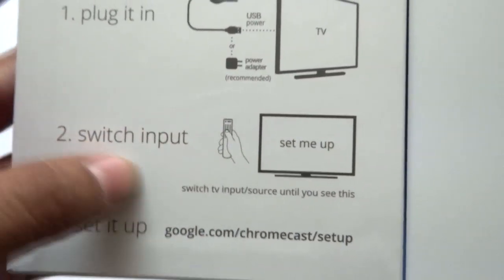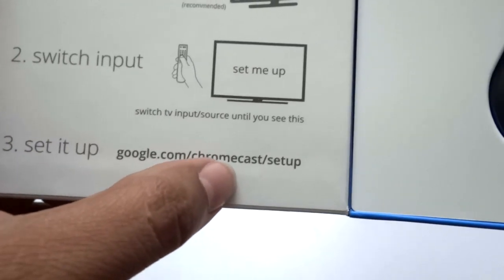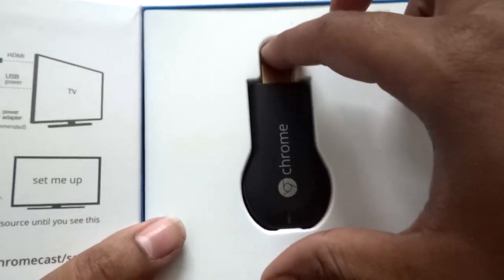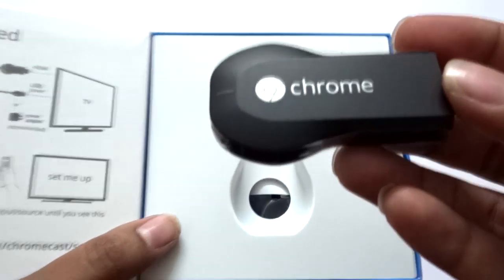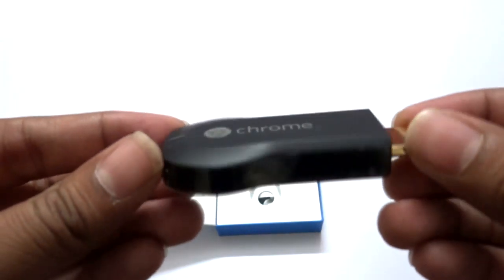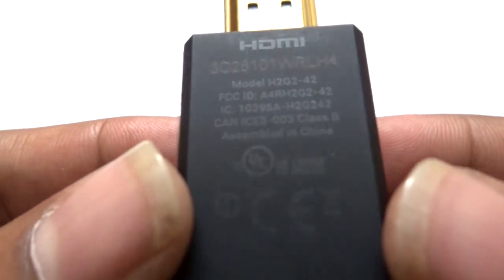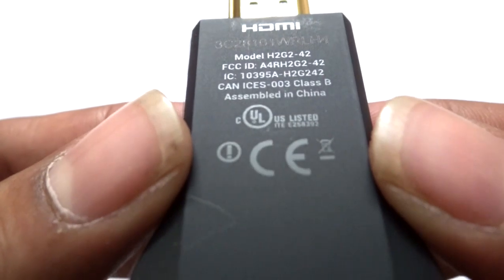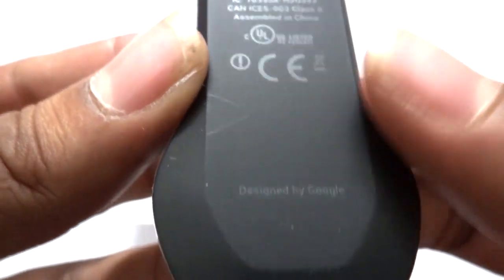They've also included a power adapter. We can set it up by going to google.com/chromecast/setup. Here is the dongle — you can see the Google Chrome symbol on the device. It's a very well-finished device. There's one HDMI port, assembled in China and designed by Google. On the sides it has a very glossy finish.